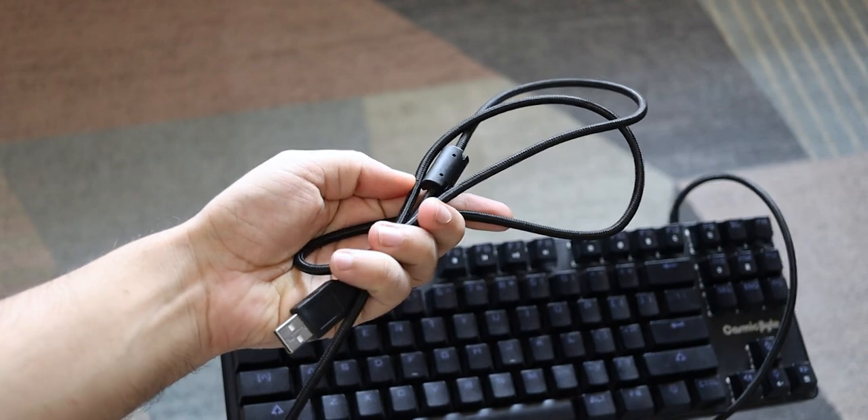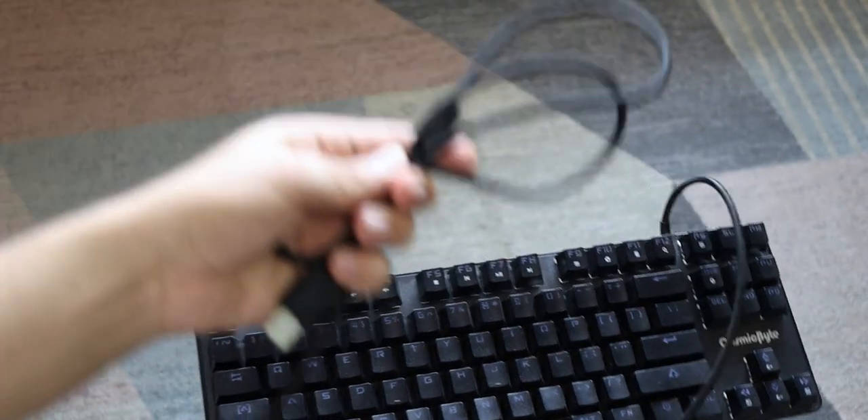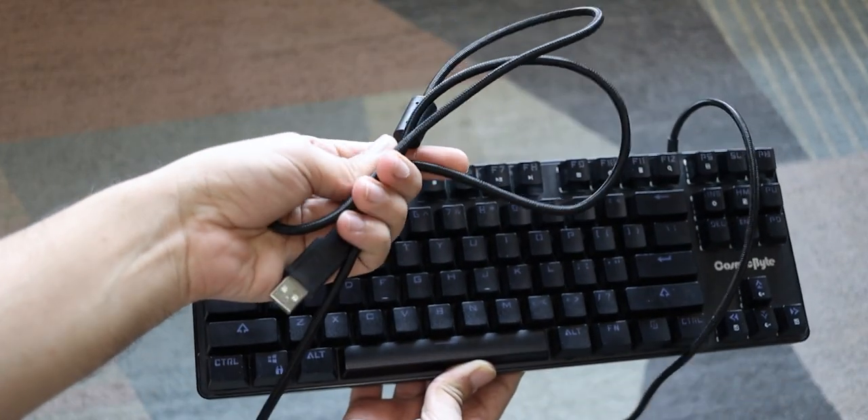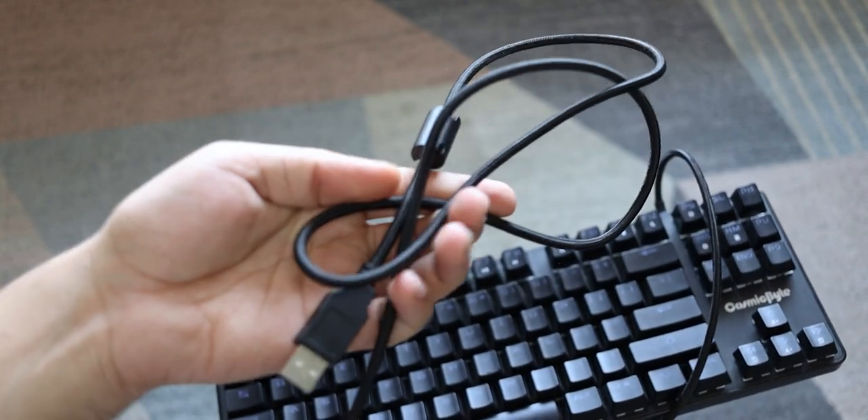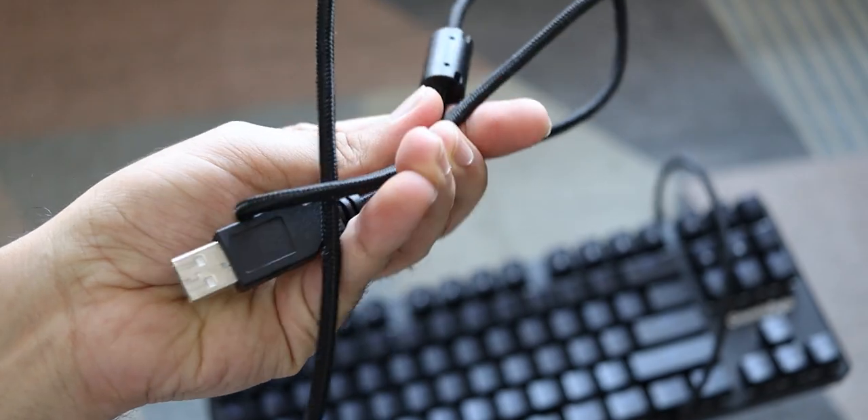As I already mentioned, this is a wired keyboard. You get a 1.6-meter-long, premium quality wire that's also braided, which gives you confidence that this keyboard can last you long enough.